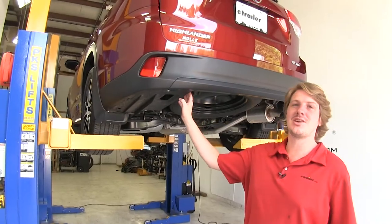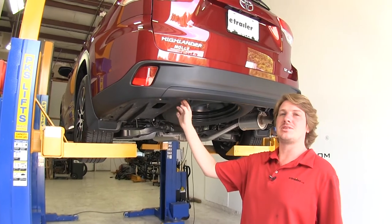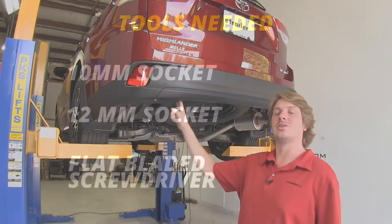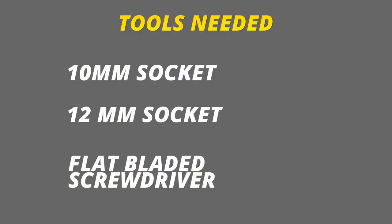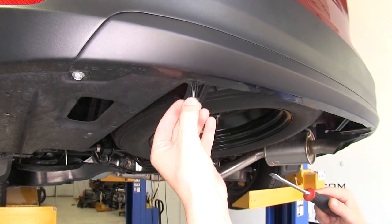We'll begin our installation underneath the vehicle on the driver's side. We're going to need to remove this paneling, and there will be seven fasteners holding it in. You'll need a 10-millimeter socket, 12-millimeter socket, and a flat-bladed screwdriver. Remove the tabs by pressing out the center and pulling it down.